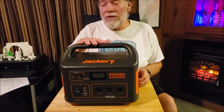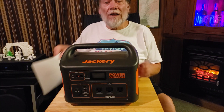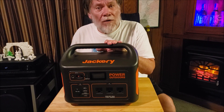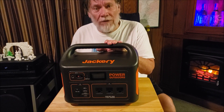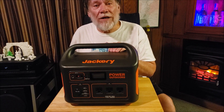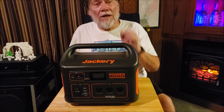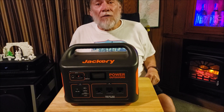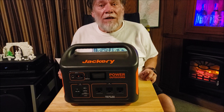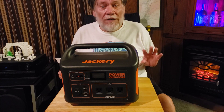Well here it is. This is what we've all been waiting for — the Jackaroo Explorer 1000. Tell you what, this is a game changer right here, especially for us people that are in small trailers, van life type situations and such as that.